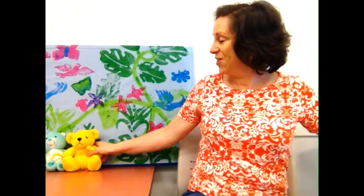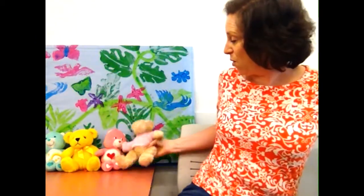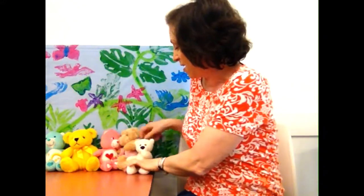All right, now we get to count teddies. We're gonna do the song 'Five Cute Teddies.' Can you help me count them? Here is one, two, three, four, and five. Five! Okay, show me five.